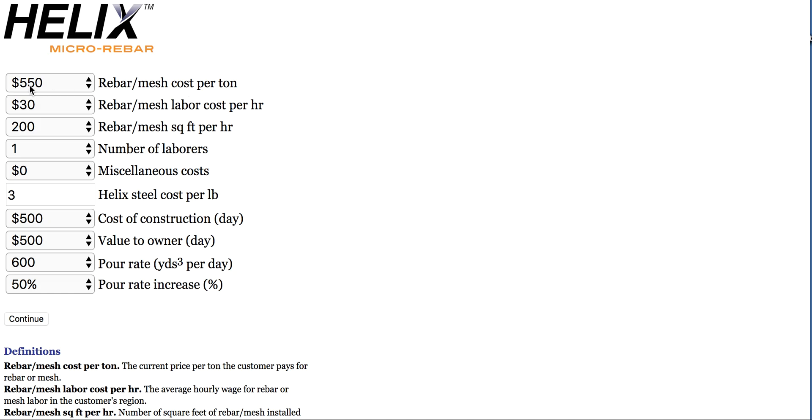The price of rebar, as they calculate, is $550 per ton — fair enough. Labor charge is $30 per hour per man, including workman's comp, etc. That sounds about right. Rebar mesh: 200 square feet per hour, one laborer. So you're at $550 a ton for rebar, whereas with Helix you'll have no labor cost in installing it because it's in the concrete mix, it's in the pour itself.